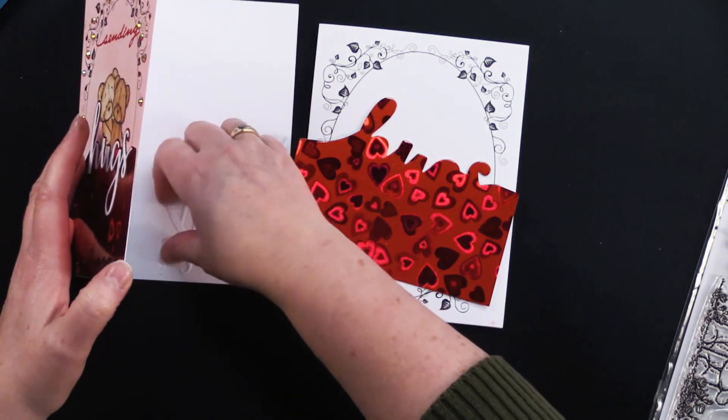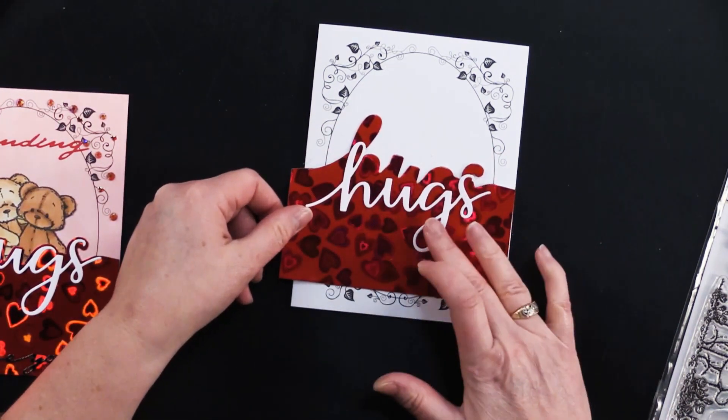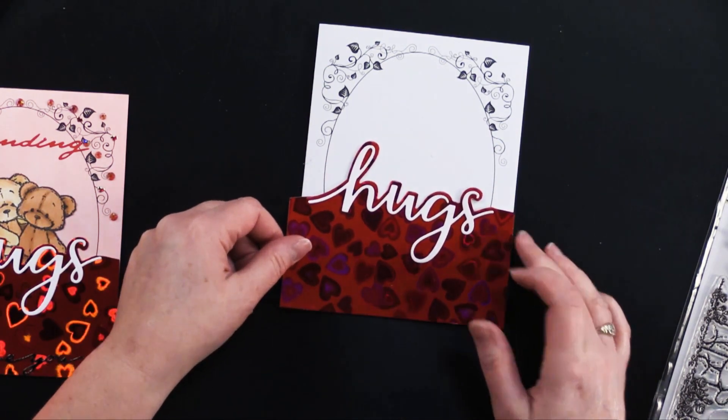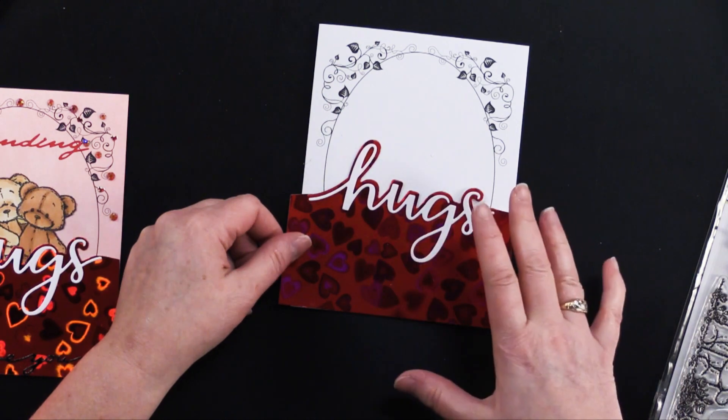I hid it inside my card so it wouldn't get bent. So you die cut the hugs from white and then you just glue and place that right there so it gives this wonderful little shadow effect, which is so great.